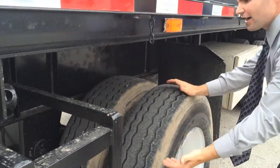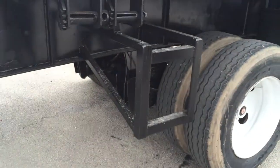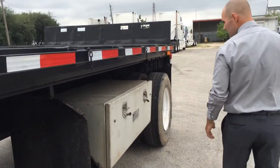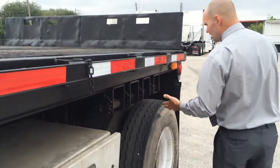One thing specific to this trailer is it has a lift front axle — that's a huge benefit. When you're coming back empty, you can lift the axle to save tread life on your tires and increase fuel efficiency. And these are the storage boxes for the winches and the chains.